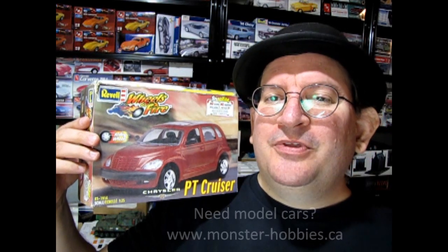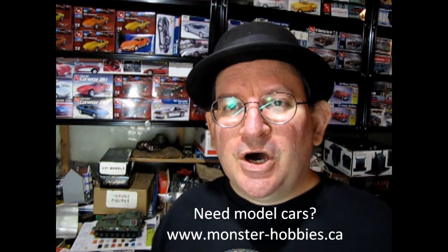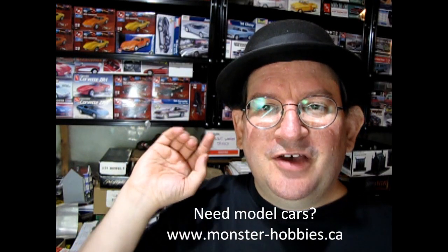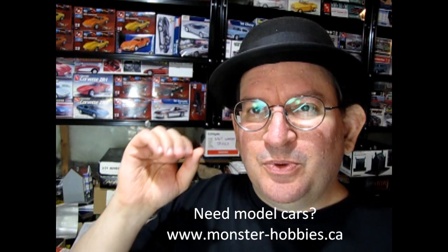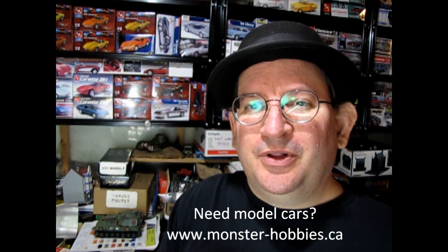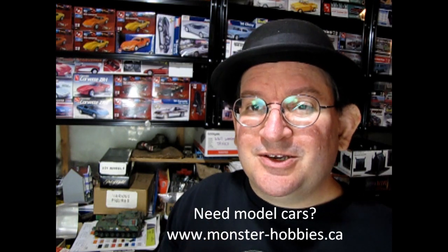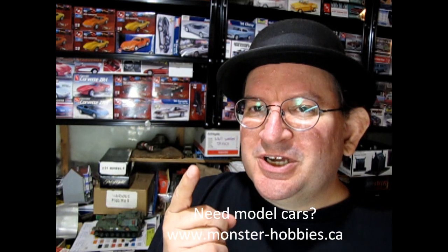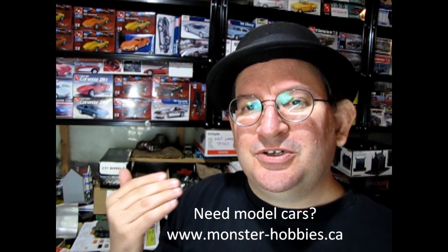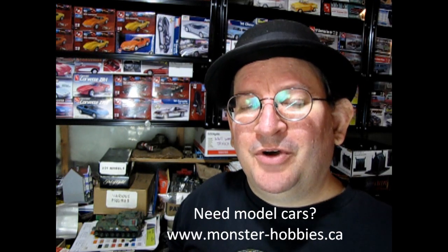I really hope you enjoyed that look at our 2000 PT Cruiser, which is a Revell Wheels of Fire snap-together kit. I really enjoyed building mine and I hope that you can find one and enjoy building it too. Thank you once again for staying with us to the end of the video. I'm going to tell you all about the Monster Hobbies Model Car Garage YouTube channel — a channel we established that deals with nothing but model car videos. You'll find unboxings, as well as tip-and-technique videos where I get to show you all my tips and techniques learned over 40 years of model building, like applying black washes to the grille and spinning up your tires so they look like they've actually been on the road.